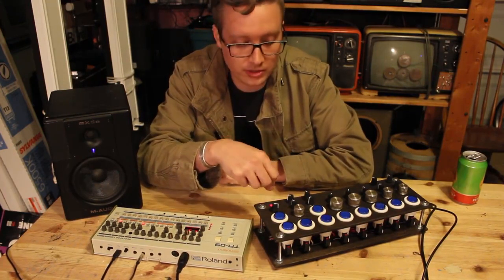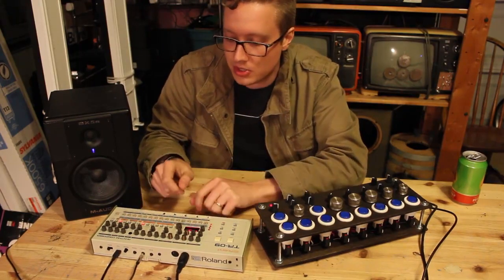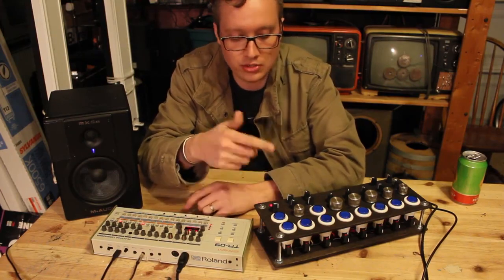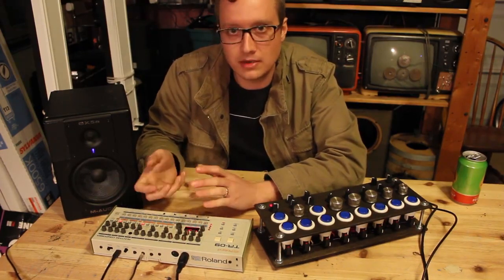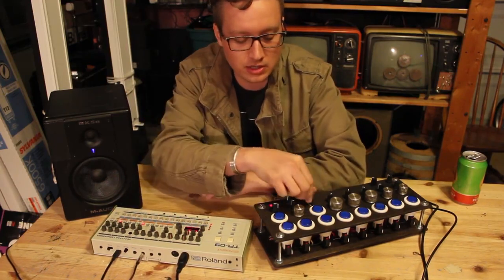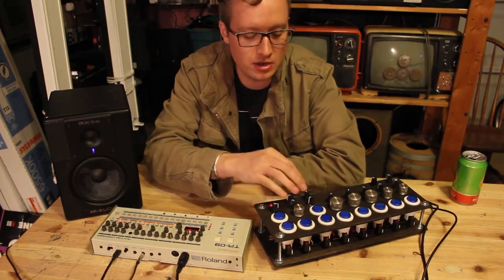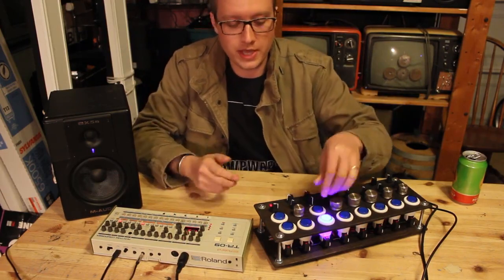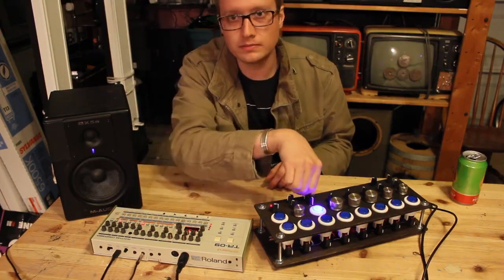I also found some values I really had to control that are hidden parameters inside of here — things like the tune on the rim, the tune on the clap, or the tune on the hi-hat. Those are all assignable, but you have to go a couple steps into the interface to get to them, which doesn't make for a very performative device. So I found those CC values, those MIDI values, and assigned them to some knobs here. I can take the rim shot and control the pitch, same thing with the hi-hats and the clap.